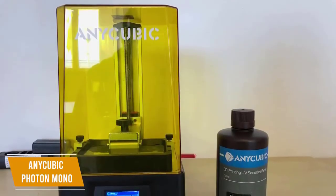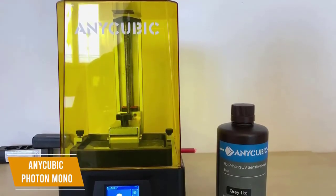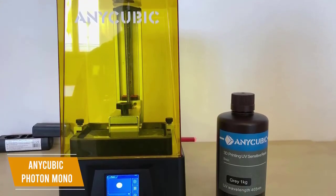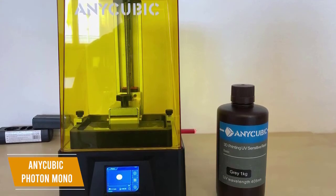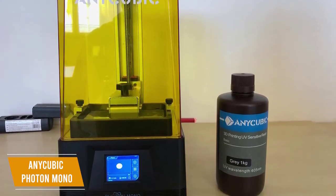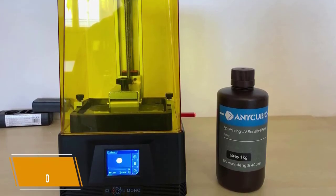The Anycubic Photon Mono is the best budget resin 3D printer under $300, offering multiple upgrades over previous Photon models, extremely accurate prints, easy to set up, and runs quietly. I recommend it for anyone who wants to make detailed character figures, or it's a really good place to start if you're new to 3D printing.